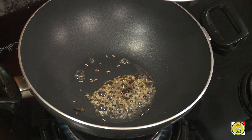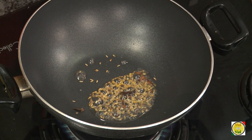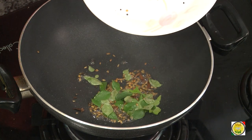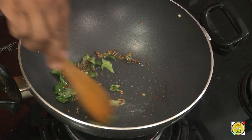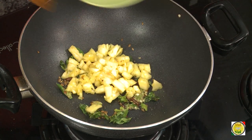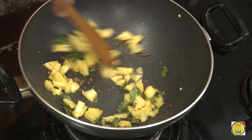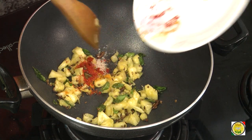Add cloves and fenugreek seeds. Now add curry leaves and crushed green chillies. Then add pineapple that is cut into really small pieces. Now add some turmeric, hing, and chilli powder.